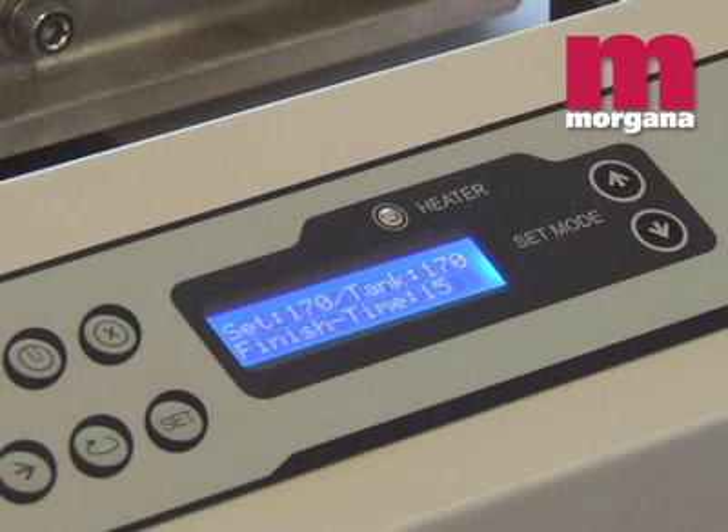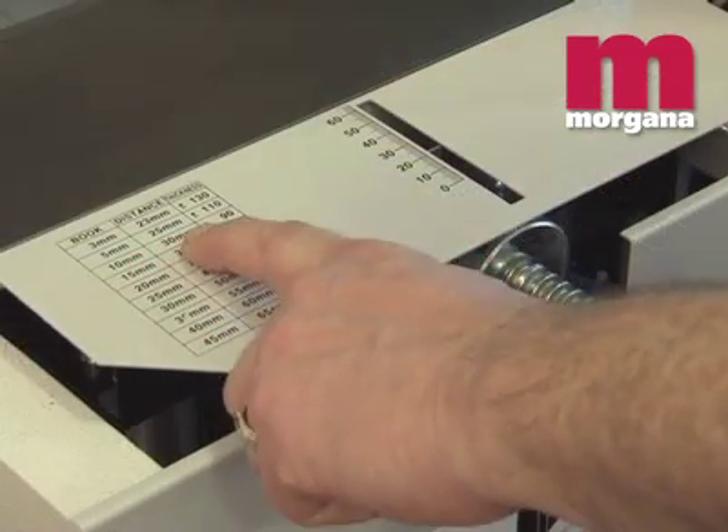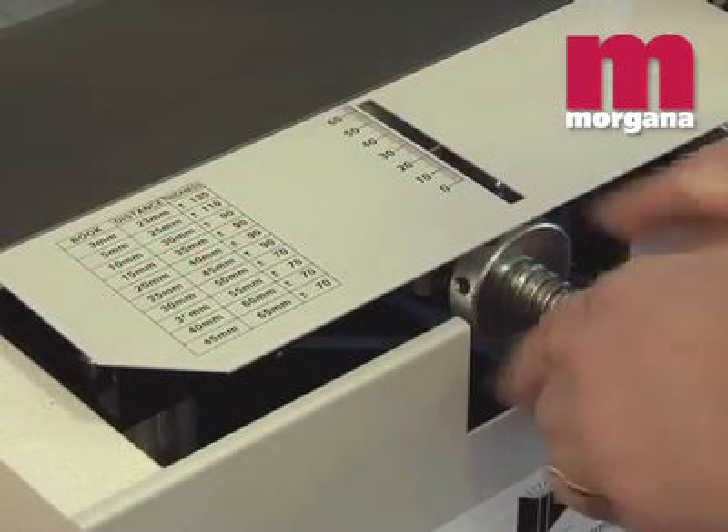Make ready is fast and very easy, and operation is fully automatic, meaning that no specially skilled operator is necessary to run the KB2000S.